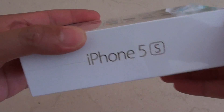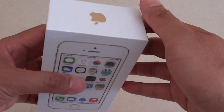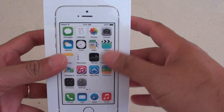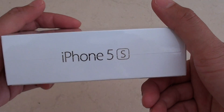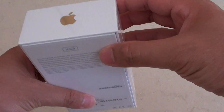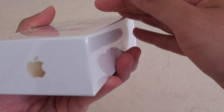Unboxing the iPhone 5S. If you are going to get a new iPhone 5S and want to see what's inside the box, here's what you get. This is the front of the box. On the side it shows the iPhone 5S. Here's the back of the box. This is the top — it has an Apple logo at the top and an Apple logo at the bottom.